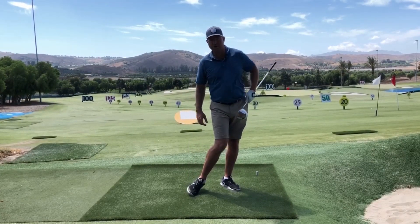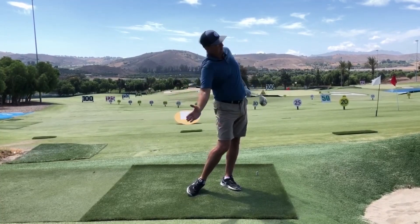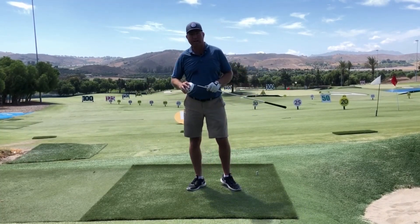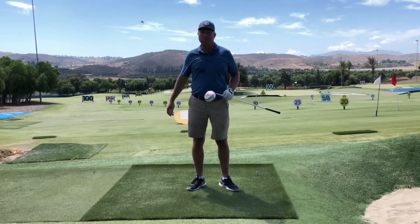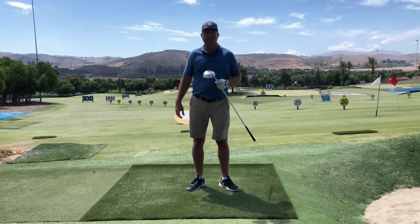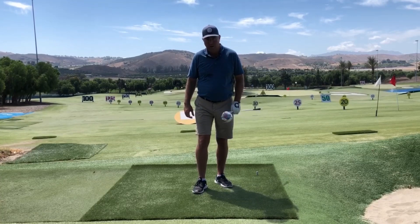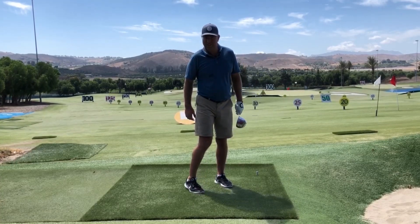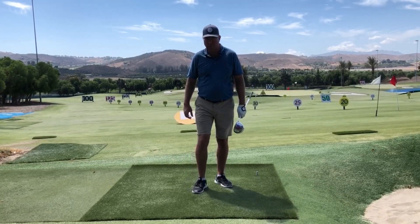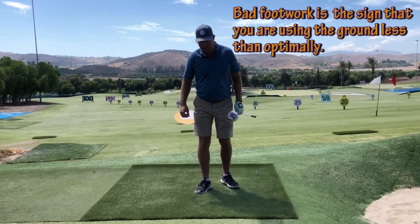It controls the position of the knee, the height of the right hip, the height of the right shoulder, and enables you to wheel through on the proper plane with the torso. It's this huge chain reaction that happens with good footwork. The counterclockwise heel rotation is one of the bad things you can do — it really sets you up for an over-the-top move. Even some pros do it, which is interesting.